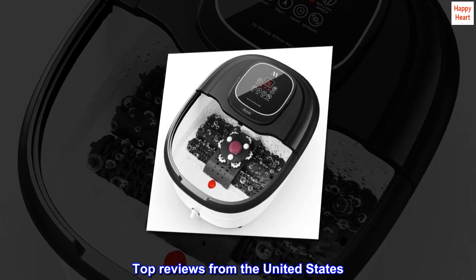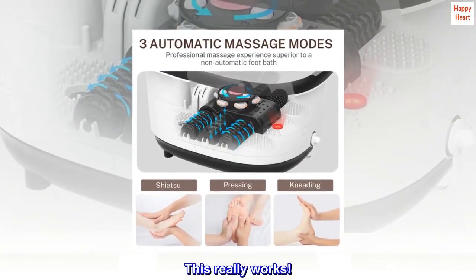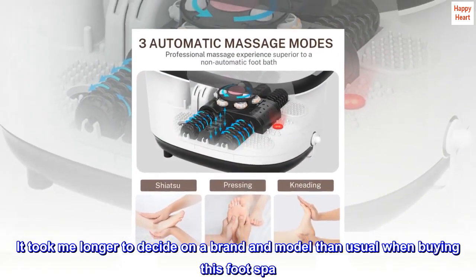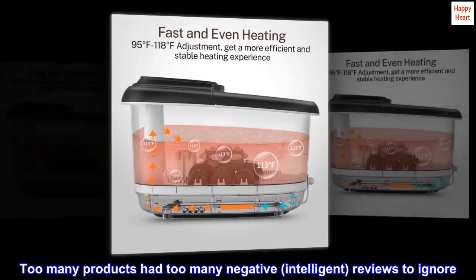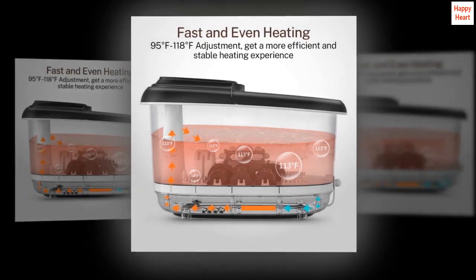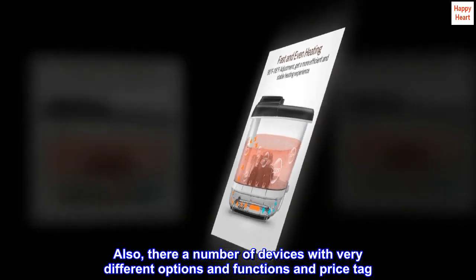Top reviews from the United States. Wow, this really works! It took me longer to decide on a brand and model than usual when buying this foot spa. Too many products had too many negative reviews to ignore. Also, there are a number of devices with very different options, functions, and price tags.